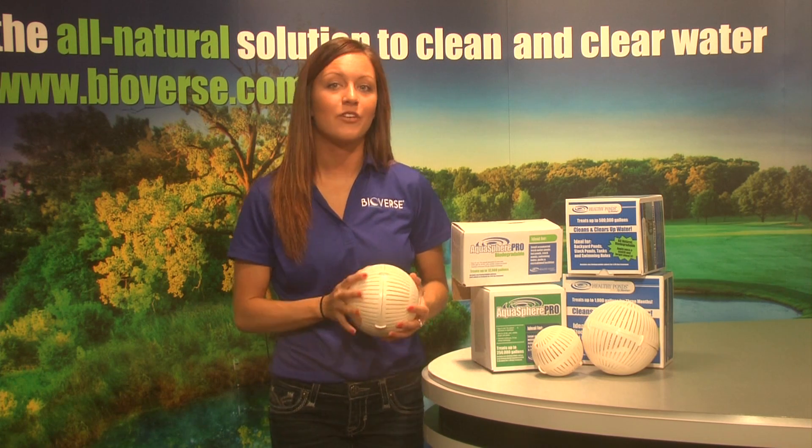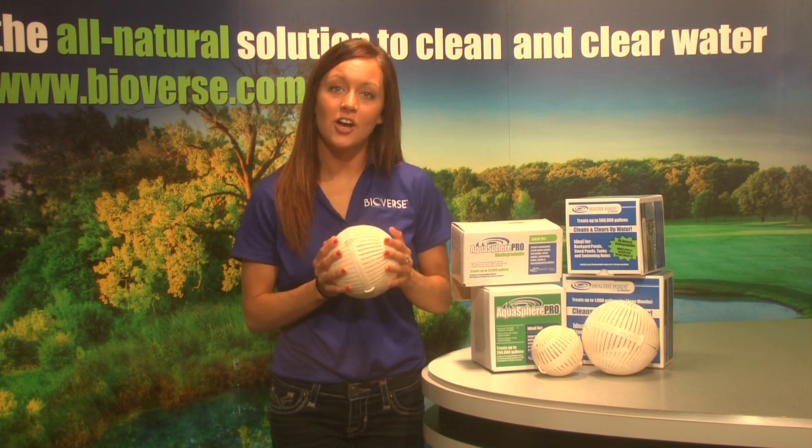These biopackets within the Aquasphere are water-soluble bags that will disintegrate once they come in contact with water. After 30 days, or sooner if there has been extreme heat, activity, or high fish population, toss a new sphere into the pond. No need to fish the old one out because it will simply dissolve in time.